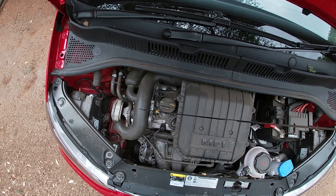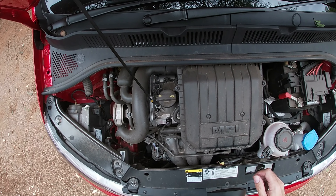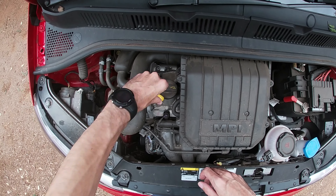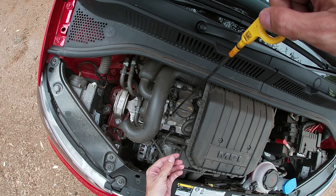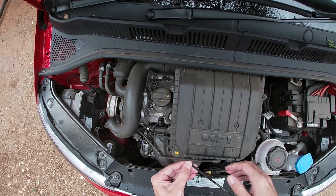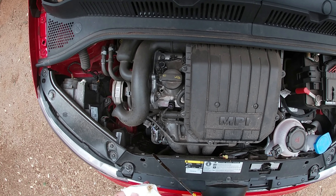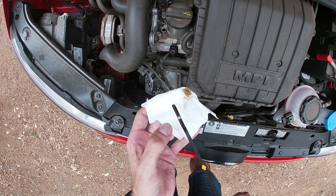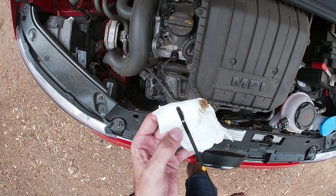After the car has stood for about 30 minutes so all the oil has gone to the bottom, you take it, press it in all the way, leave it there for about three seconds, take it out nicely, and put it against a white backing. Then you can see the lines where it says the level must be.